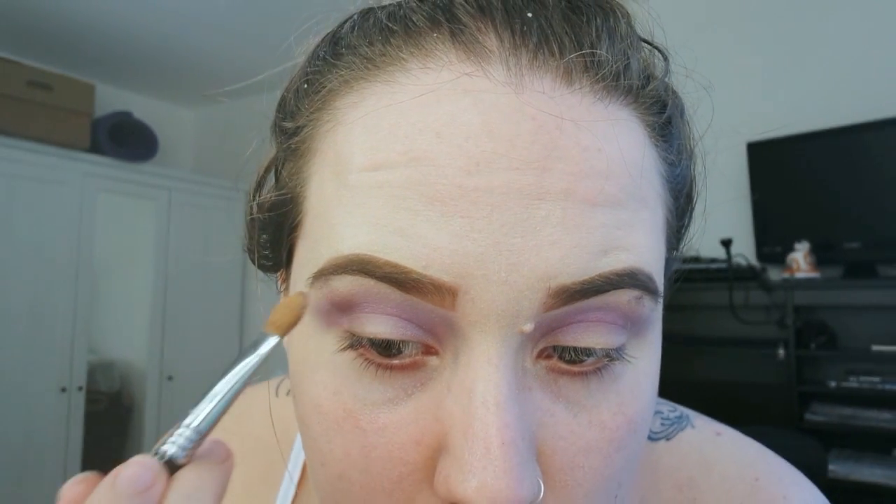I'm concentrating Stylishly Merry into the crease but not blowing it out as much as the other colors. I'm going back in with the Zoeva E40 and Stars and Rockets to go over the top. Then using a Sigma E60 brush and Smokey Mauve — another MAC extra dimension eyeshadow — I'm placing this under my brow as a highlight, using literally the tiniest amount.